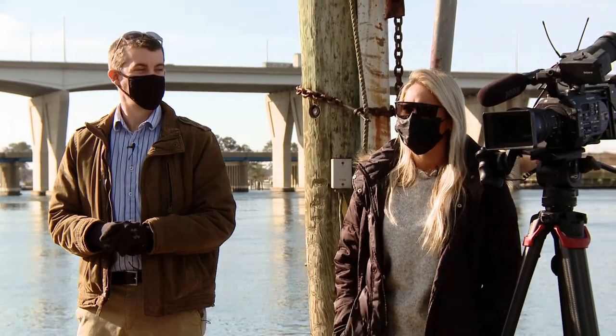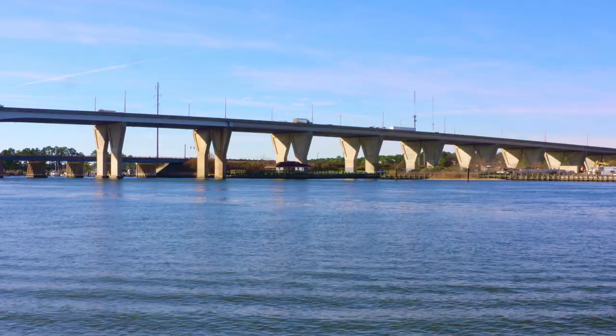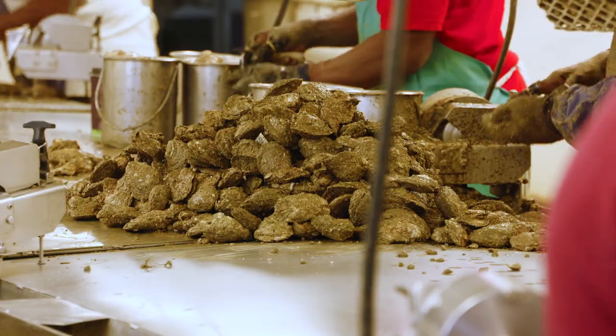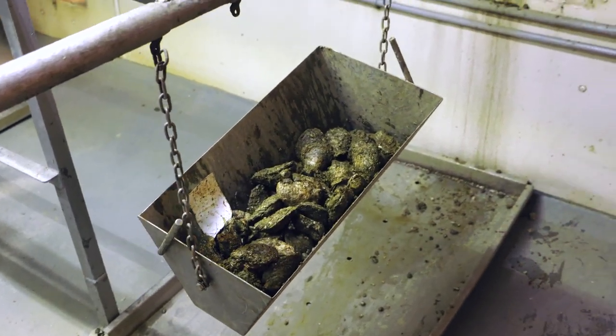Can you tell us traditionally when oyster season is? Traditionally oyster season starts on October 1st and runs through March 30th–31st every year. That's when the oysters are the plumpest, the fattest — the best quality is throughout that time of year.